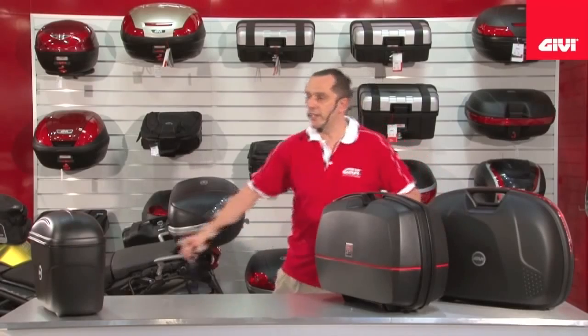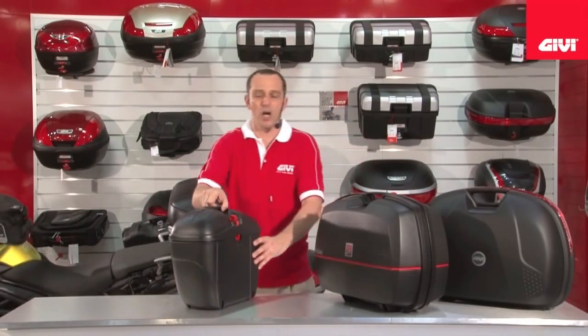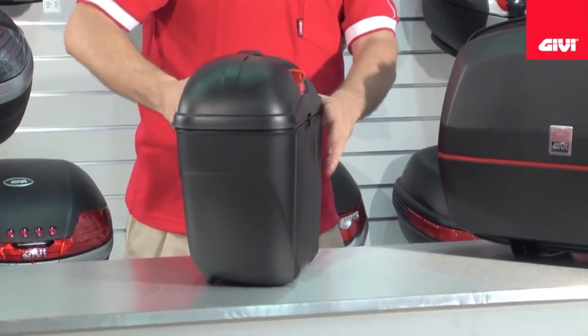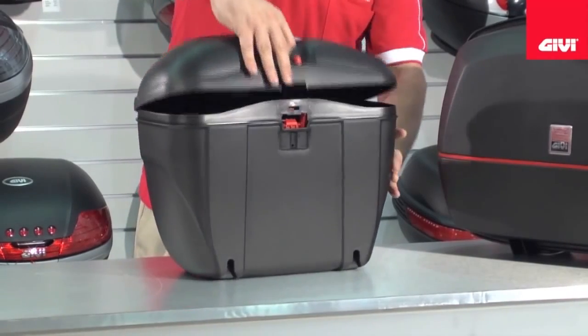Next in line comes the E21. This is a very, very narrow, small, convenient packaged mono key series case and the only case in our range that has a top opening system.